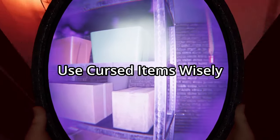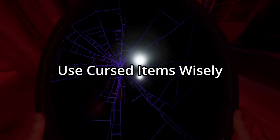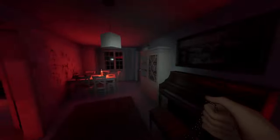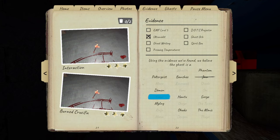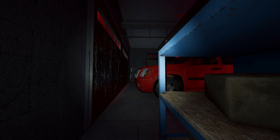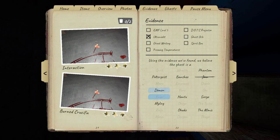Use cursed items for objectives, to start hunts, or to find out where the ghost is. Anytime a ghost is still an option but you know because of its behavior that it no longer is, make sure you mark it off so you don't accidentally look for it.